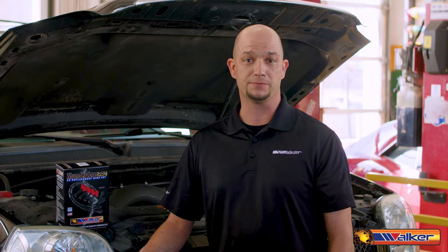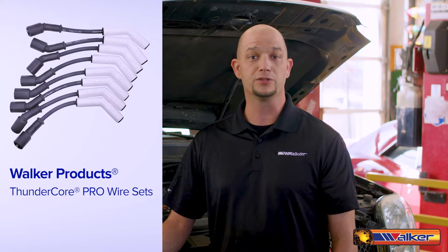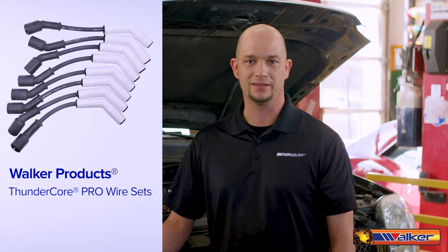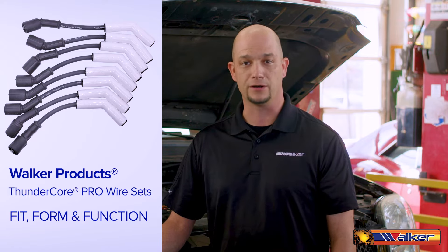We know that the ignition coils and spark plugs have recently been replaced on this vehicle, so today we will be replacing all the ignition wires with Walker Products ThunderCore Pro Wire Sets, which are manufactured right here in the USA. These offer exact OE replacement performance for fit, form, and function.